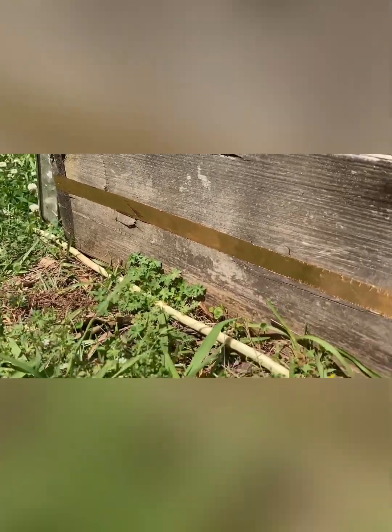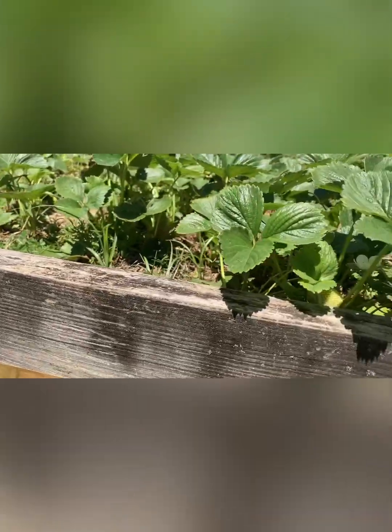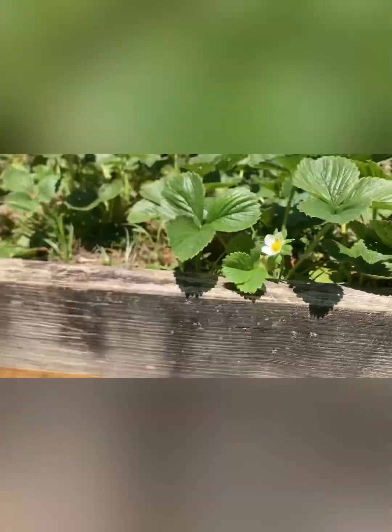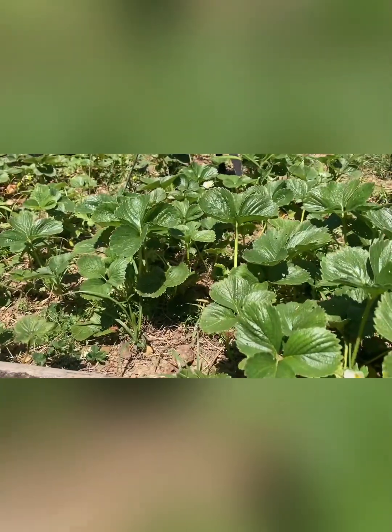Okay, we're back now. This is all you have to do. This will prevent the slugs from climbing up and getting into the strawberries. That's what we've had a big problem with — the slugs eating all of our strawberries. So this will keep any of them from climbing up into the raised bed.